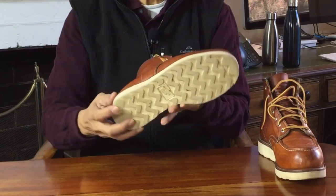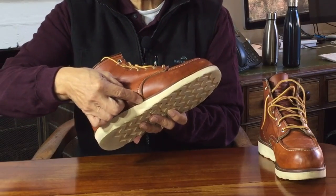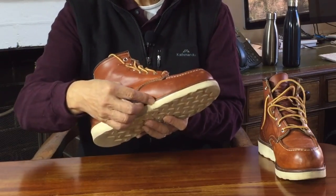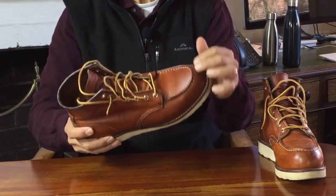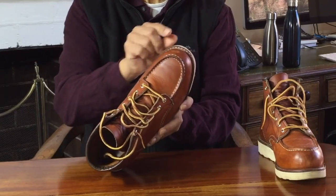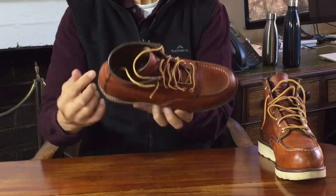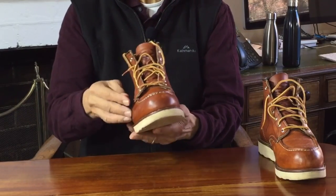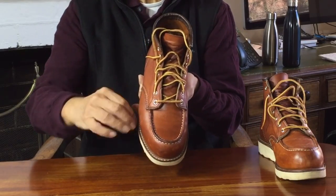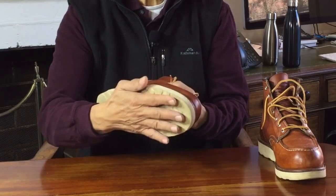These wedge soles are glued to a thick, hard rubber insole about two mils thick — that's why you can't see any stitching underneath. Before that, the rubber midsole is stitched to the welt as part of the Goodyear welt construction. The welt — a narrow strip of thin leather, here about four mils thick — runs all the way around the edge of the boot. The inside edge of the welt is sewn to the inside of the uppers, and the outside edge is separately sewn to the rubber midsole. Then the wedge sole is glued on, protecting that stitch.